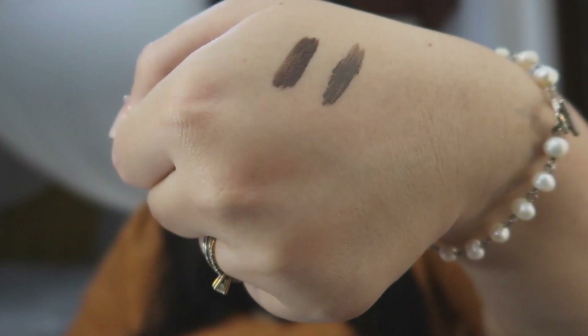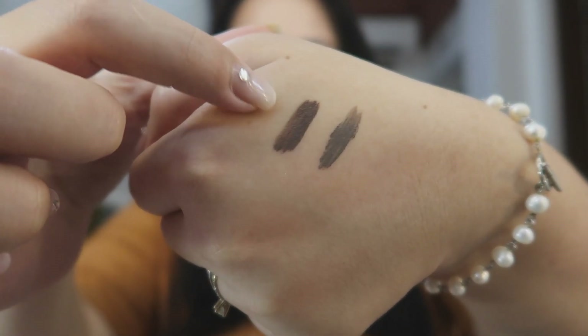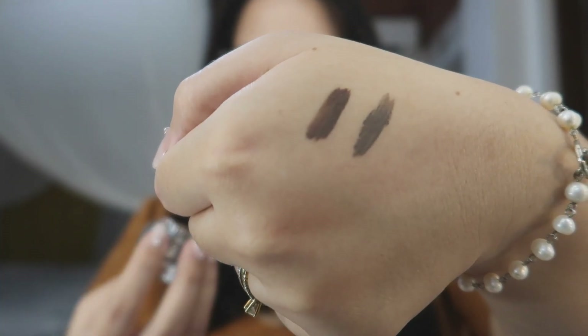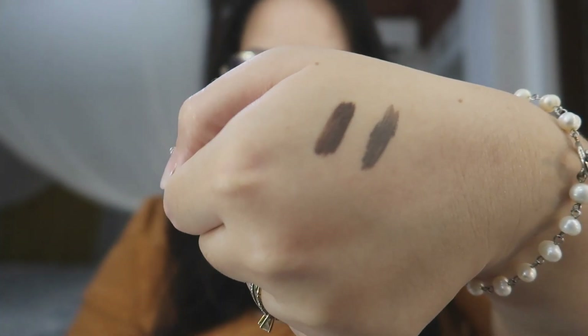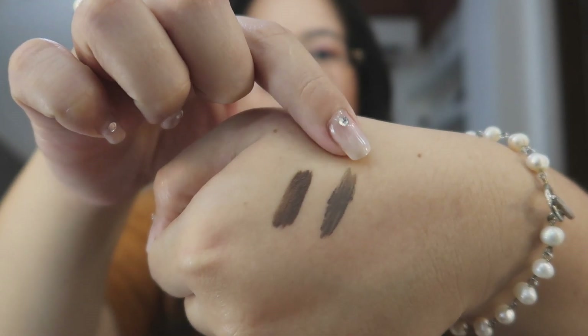These are the swatches. This shade is Bongacious Brown — if you have light-colored hair, that would be a perfect shade for you. And this one is Sweet Lang Brown, which I think would be perfect for me — medyo ashy na gray-brown color kasi dark yung hair ko.